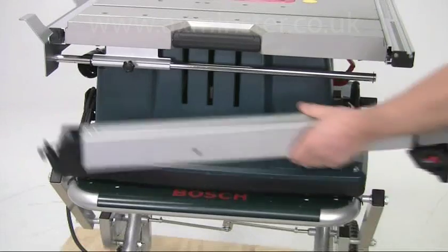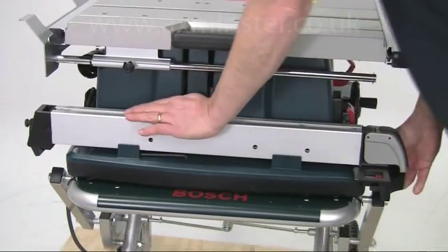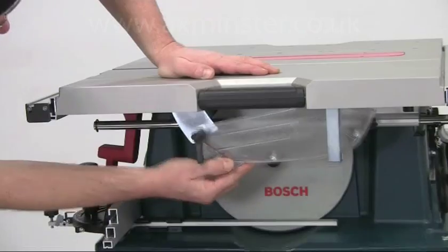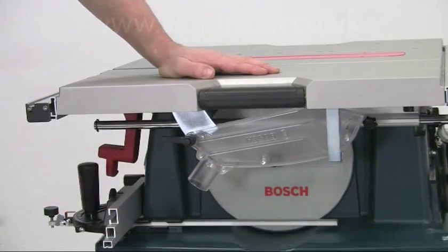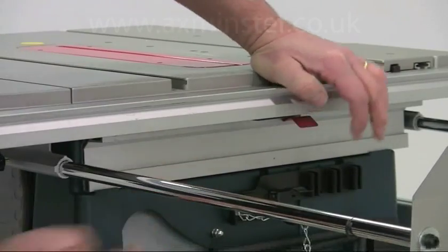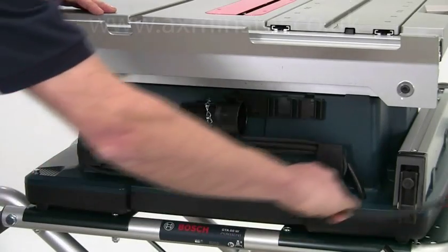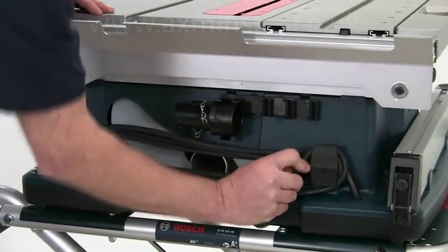If you do need to carry the saw about, a neat feature is that the rip fence, the mitre guide, the crown guard and the auxiliary rip fence all remove easily and fix securely under the table, and cable management hooks secure the cable out of the way as well.